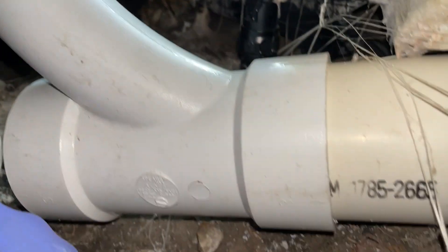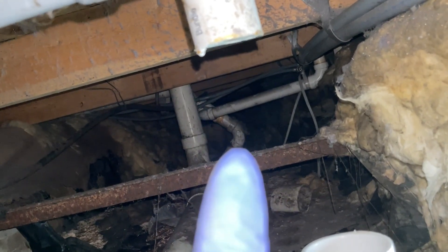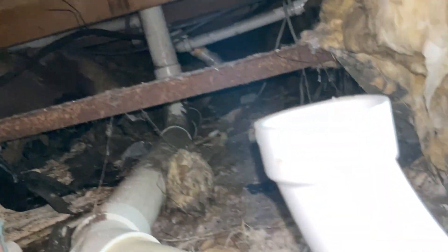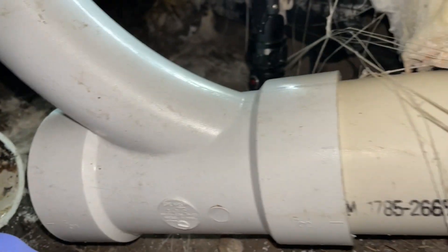Got the old thing cut out. What we want to work with is a three-by-two inch combo sweep. The problem is it's offset a little bit, so I may end up having to offset with a couple of 45s to make it match what I want, then put a franco in there and bridge this gap with a piece of three-inch pipe and glue it all in.